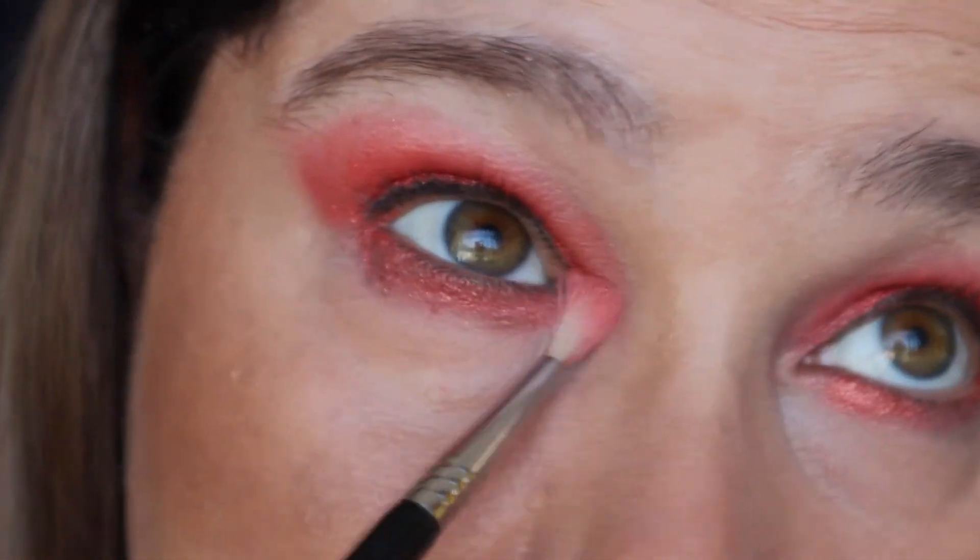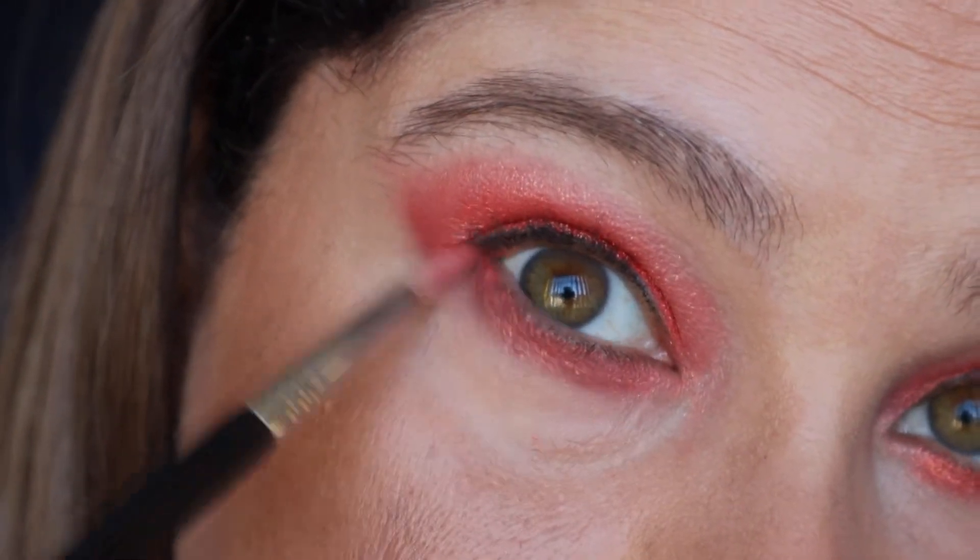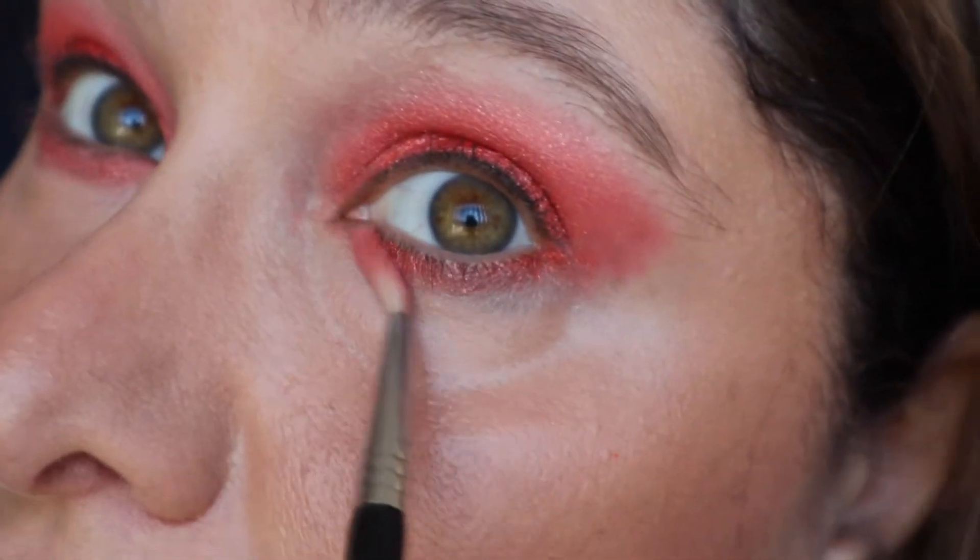If it gets a bit crazy, just go in with your concealer brush and dab under the edges for a little bit.